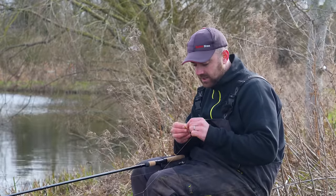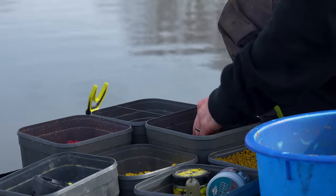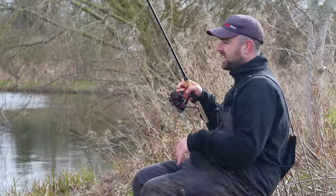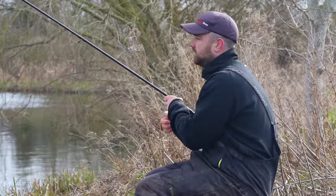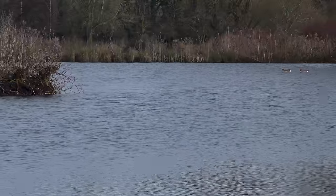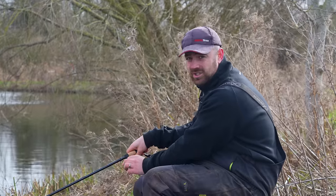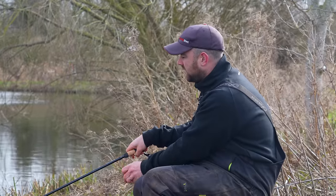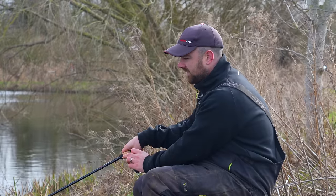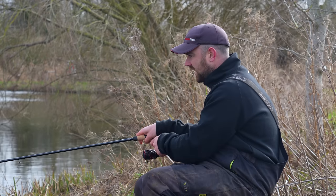There's so many things you can learn and you can never know it all — every time you go, you're learning more and making yourself a better angler. The setup I've shown you is very generic, and I'd happily take that to pretty much any commercial in the country and feel confident it's working as it should. I wouldn't be worried about the rig tangling or anything being wrong. Don't complicate it too much — stick with what you know, and then it's more about how you're fishing it.